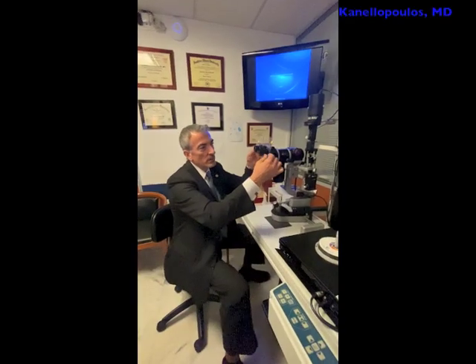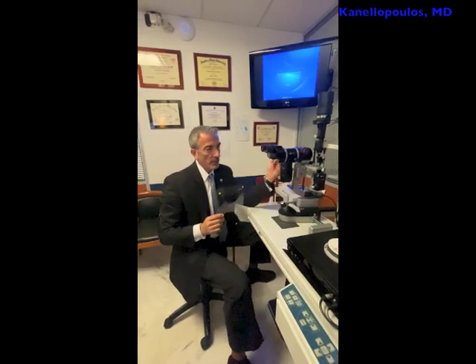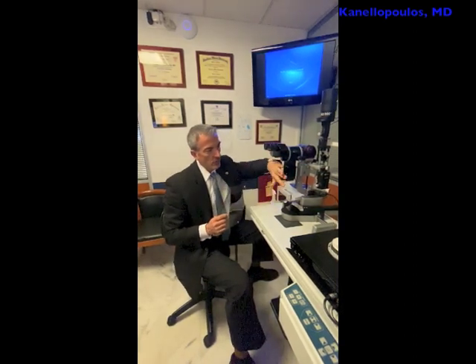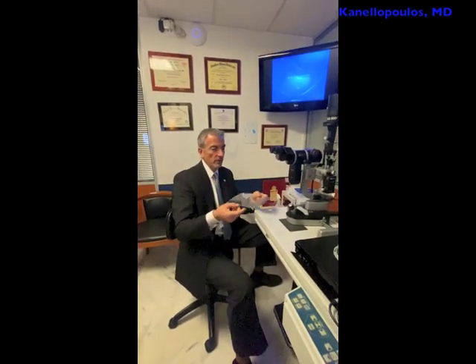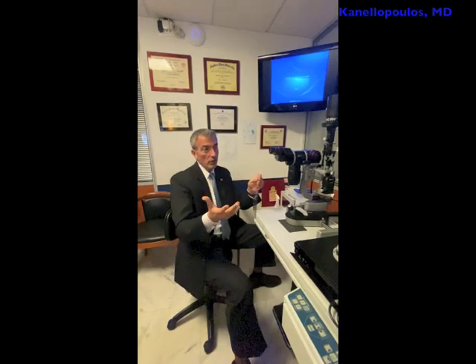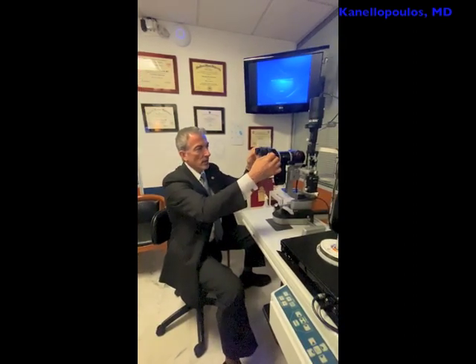Hope you found this interesting — it's extremely simple. Some slit lamps, some older models — I remember in my training in New York — used to come with a plexiglass shield between the examiner and the examinee. And this is the very flexible version, made out of just a cellophane letter size sheet you can find in any copy store. We've carved out this universal opening that will fit most — actually all — slit lamps, and we place it right over the oculars to fit right at the edge of the oculars.